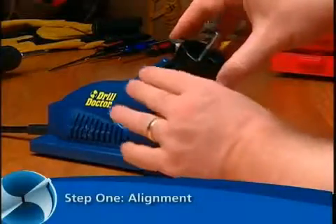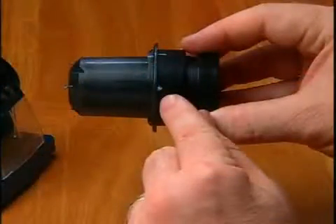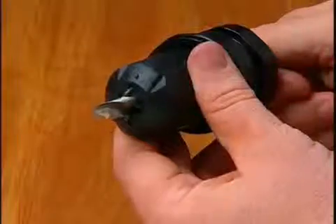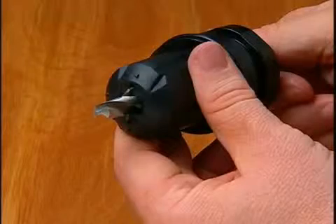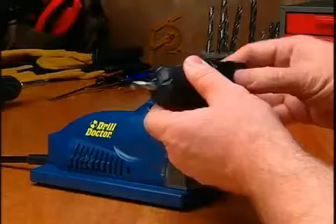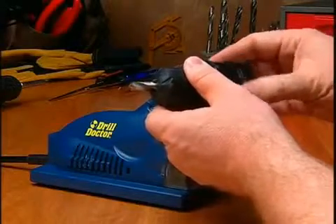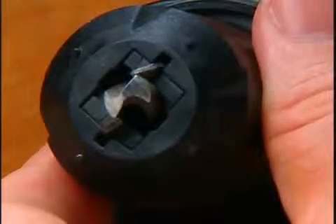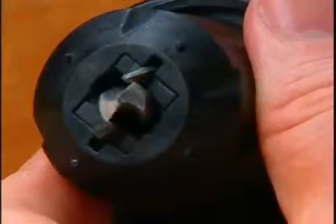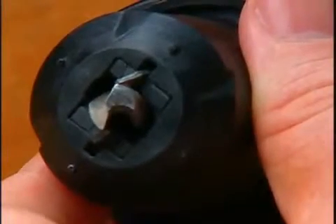Step 1: Alignment. Hold the chuck so that the triangle is facing up. Insert the bit into the chuck fingers and leave about one half inch of the bit sticking out. Tighten the chuck just to the point where the bit is snug but can still be slid in and out. Rotate the drill bit in the chuck so that the leading edge of the flute is against the finger — this aligns the bit for accurate sharpening.